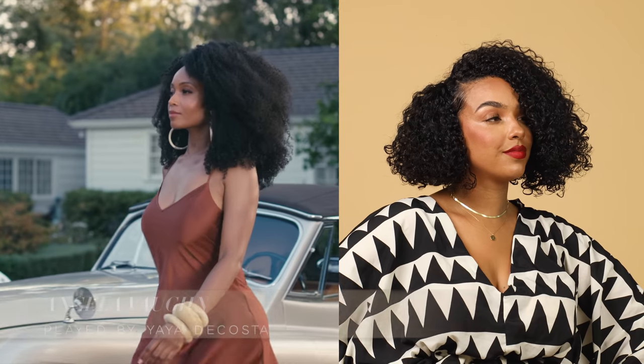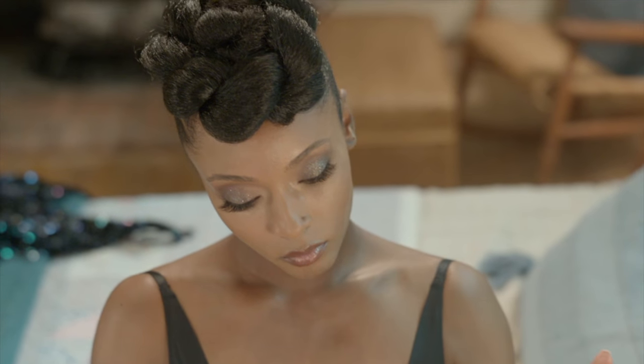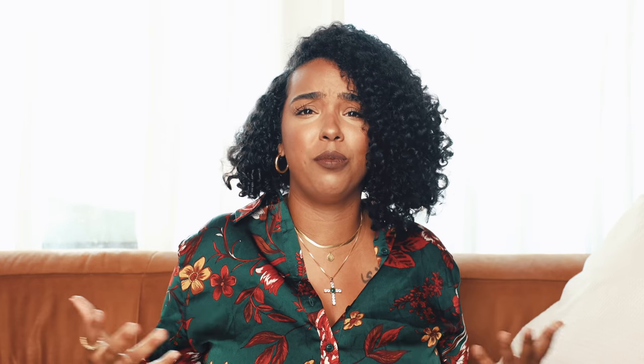As someone who loves everything hair, this show gives me so much life. In this video I'm going to take you through two looks based on two of the main characters: Angela Vaughn and Leah Dupont. This first look is based off of Angela Vaughn — she is the naturalista of the show and wears incredible natural hairstyles that are just bomb.